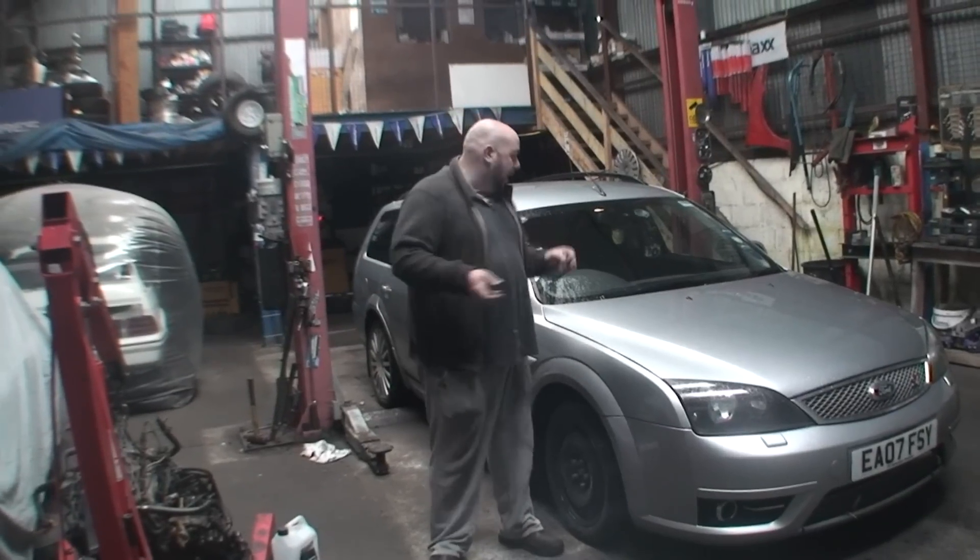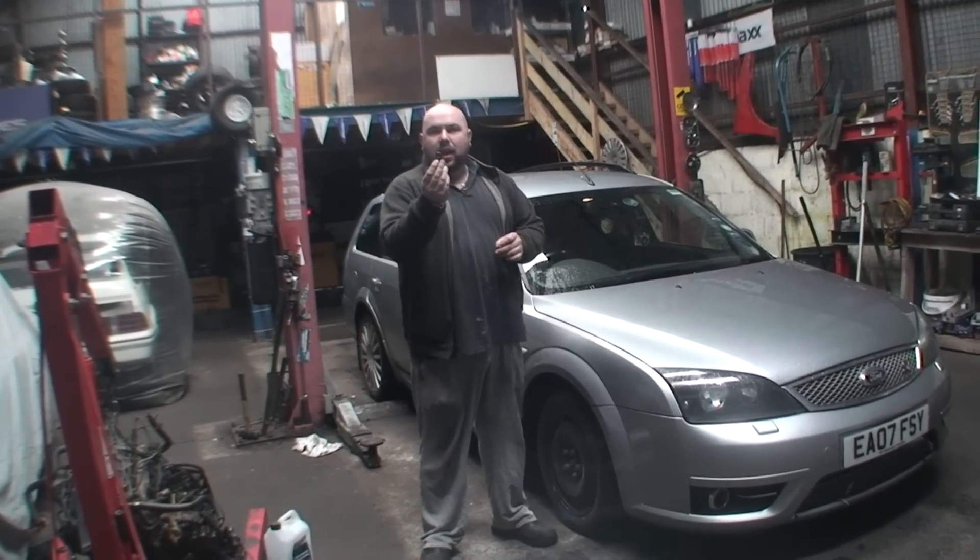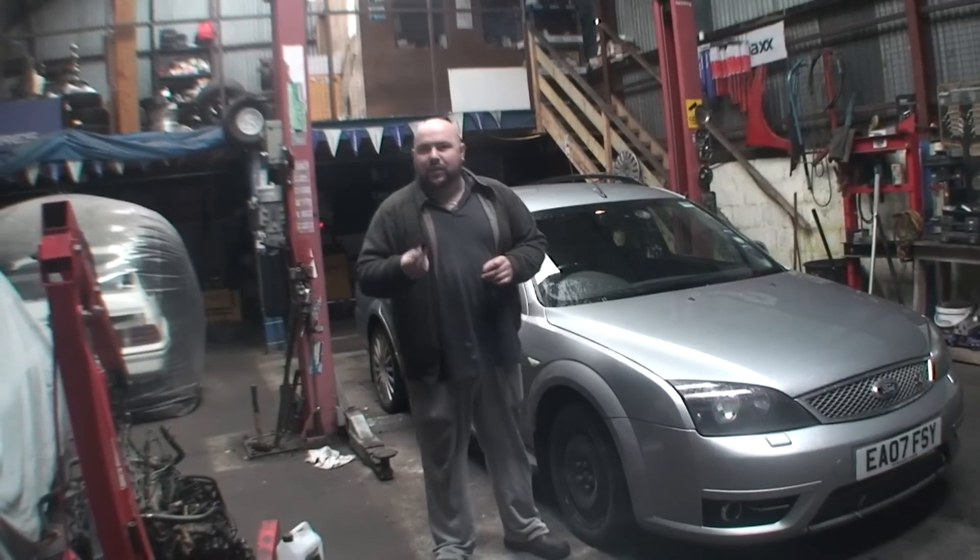Hello and welcome to another budget and legging video. Today we're going to do a quick TNT. This is a video for Ziggy2070.